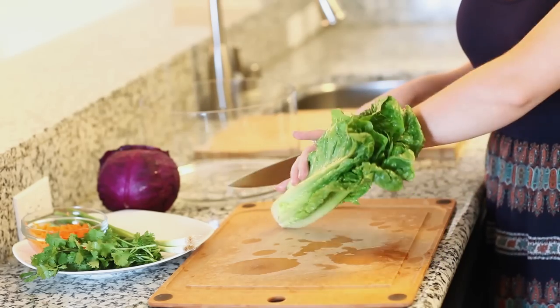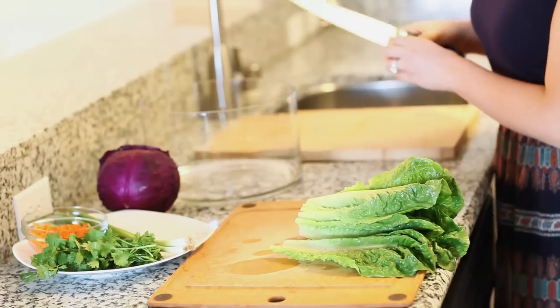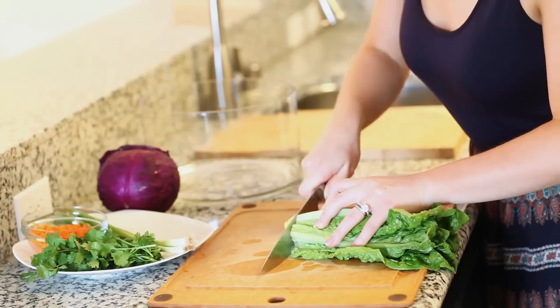For our salad ingredients we're going to use one small head of romaine lettuce. I'm going to cut off the end and discard that, and for this lettuce I'm just going to shred it by cutting it into nice thin slices.